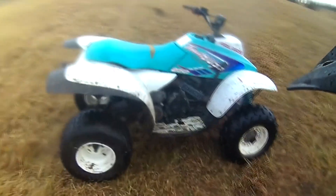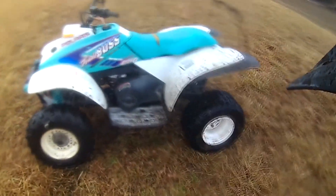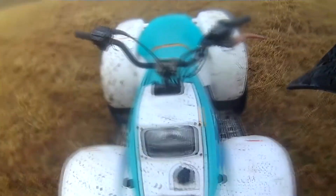Quick walk around and ride of her, just in case you want to get one for your kid. Perfect mid-size to graduate from like a 110cc. This is a good one to go to — they're still light, easy operation.